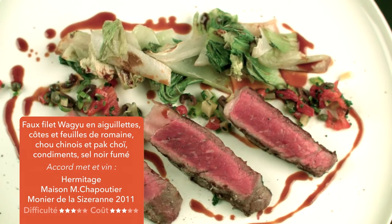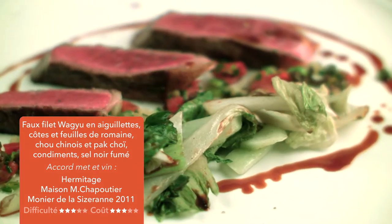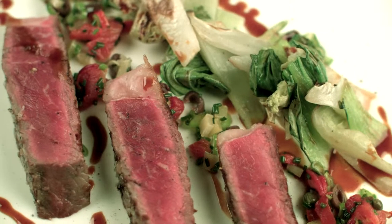Comme ce vin-là, comme tous les vins de la vallée du Rhône, qui sont gourmands, c'est l'esprit qu'on veut donner à ce plat-là.